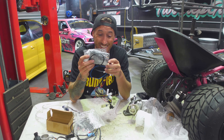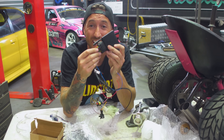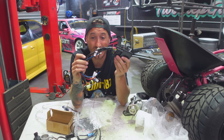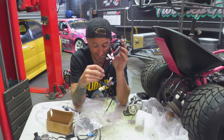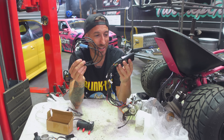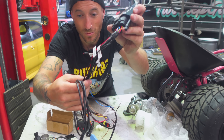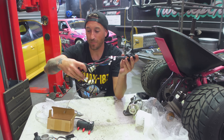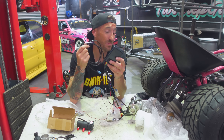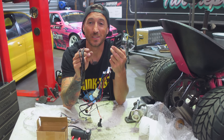Last but not least is this — the most important part of the whole kit — our ECU. And this isn't just an ECU, this is a tunable ECU. It comes with a USB cable so we can literally plug into our computer. Every wire is labelled so it should be fairly simple to wire up, and we can literally tune this ECU and this motor with tuning software, which is absolutely mind-blowing.